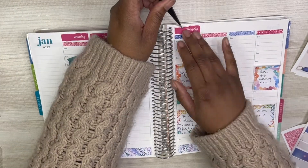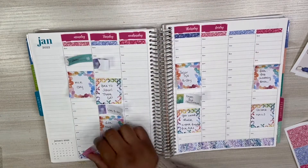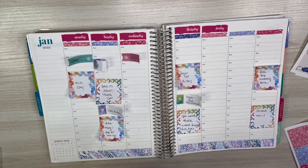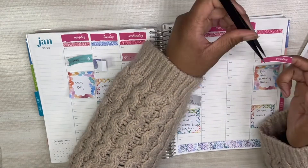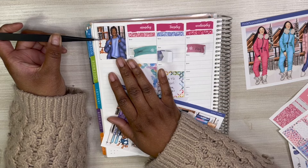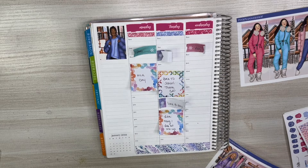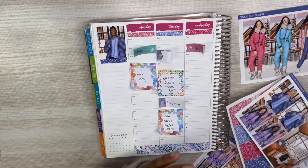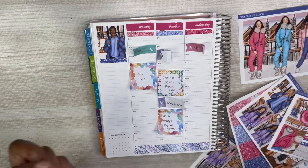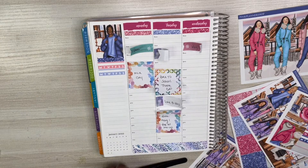Starting off with my date covers — I did have some date dots that I wanted to use, but I call myself trying to organize and reduce all the paper waste that I have. My stickers are currently all over the place, so I just laid down the glitter headers. I'm going to go ahead and start with my sidebar. This kit had so many options. I think this art is actually by Sadie Piper — I believe that's the artist that this clip art is from.